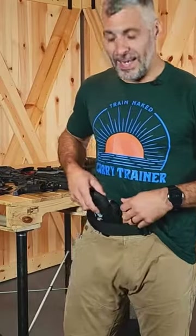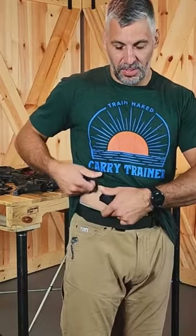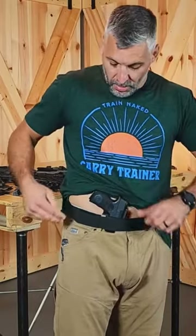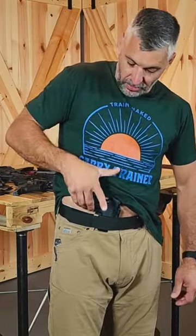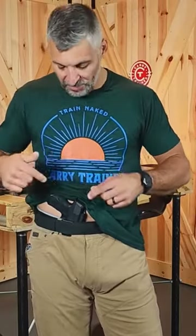Which brings up the next point: ride height. If you notice here, from my belt line to the pistol grip of this SIG, I can fit my middle finger and index finger in there quite well. I've measured various people's hands and I've found about 5/8 of an inch to an inch is a good number.